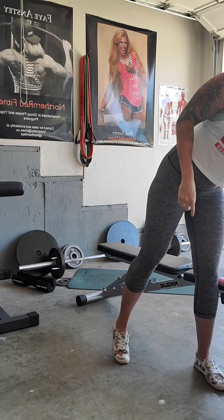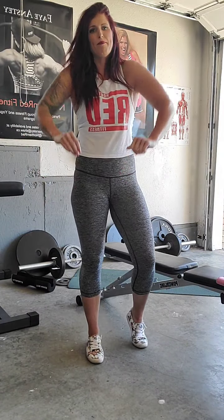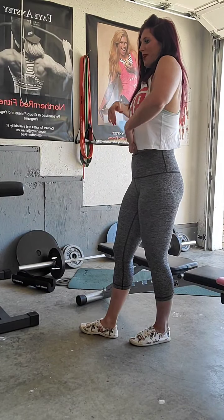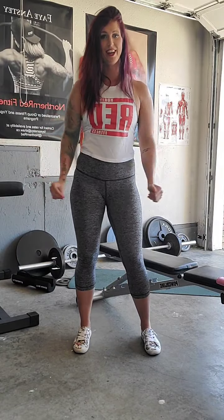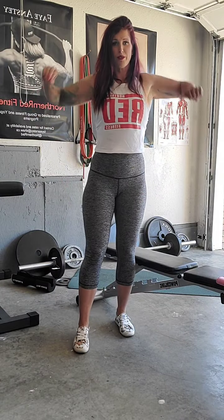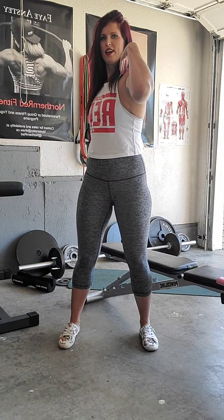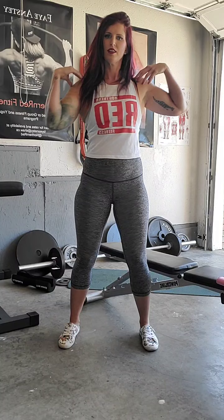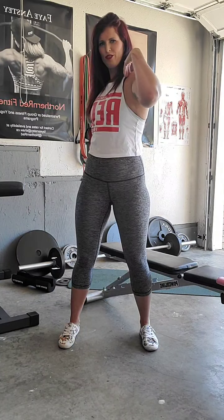Alright, so warming up. Get that music going. Just some rolls up through the shoulders, getting the blood pumping. Up and back, nice and tall. Belly button drawn in towards your spine. Ears, shoulders, hips in line. Roll it forward. Then hands on the shoulders, little twist side to side. Hips stay forward. Nice and tight through that belly button.